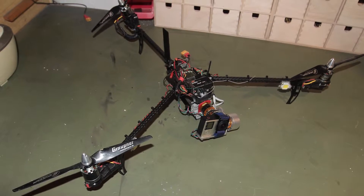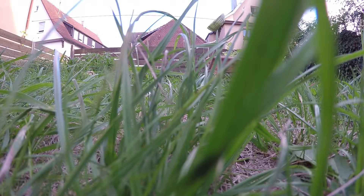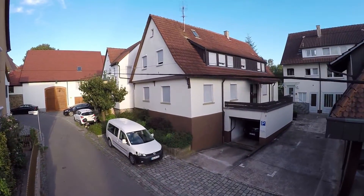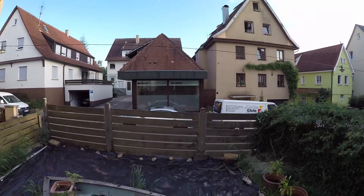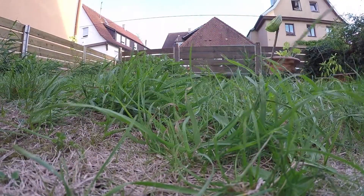From all my multirotors, I like the tricopter the most. Because of the fact that it's large, it can cause a lot of damage, so it's probably not a good idea to fly this in my garden. I was looking for a smaller, lighter tricopter that I can build from scratch.